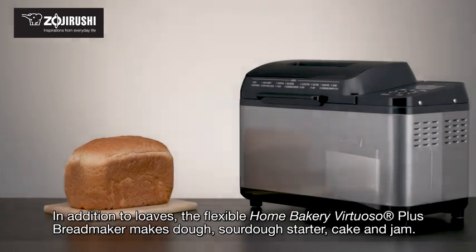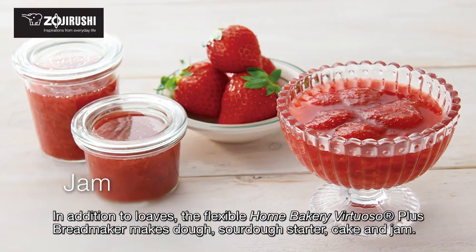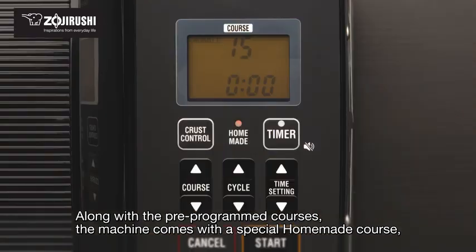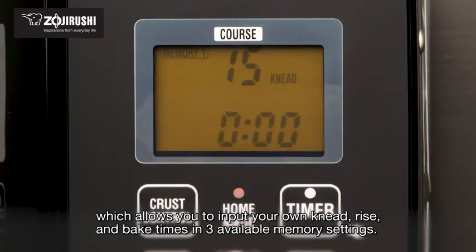In addition to loaves, the flexible Home Bakery Virtuoso Plus bread maker makes dough, sourdough starter, cake, and jam. Along with the pre-programmed courses, the machine comes with a special homemade course which allows you to input your own knead, rise, and bake times in three available memory settings.